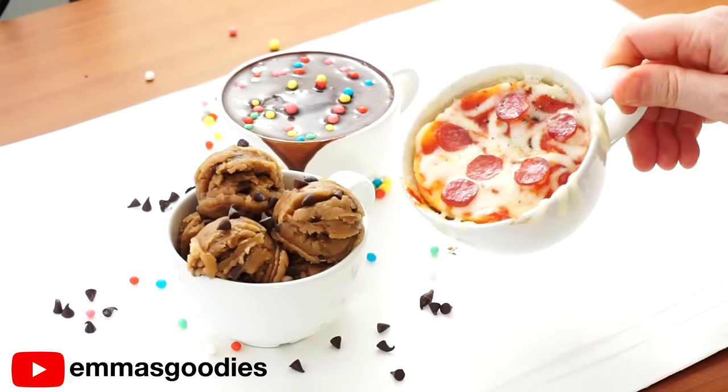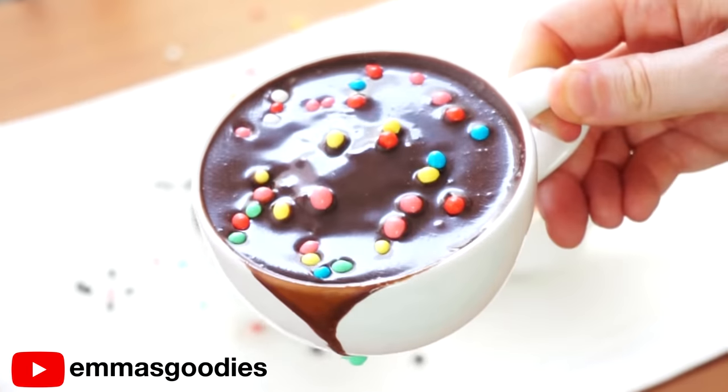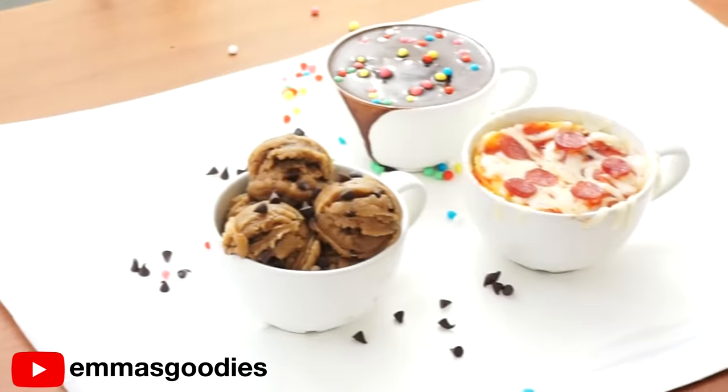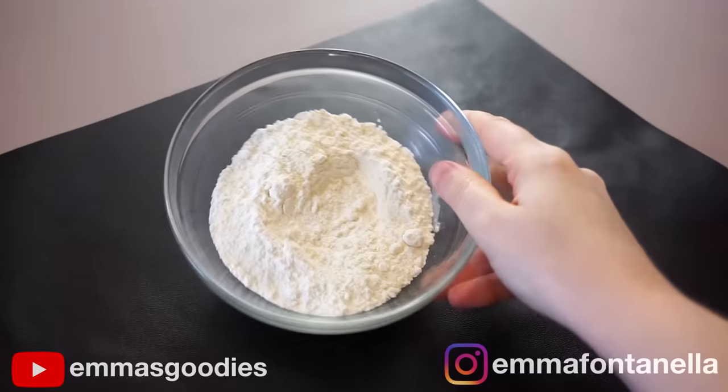It's back to school, back to work, you need a little comfort. So today we're making not one, not two, but three amazing new mug treats. These are quick, delicious, and perfect anytime you want a quick pick-me-up. Let's get right into the video and let's start with this amazing cookie dough.